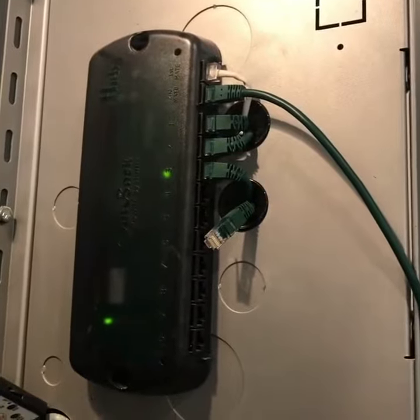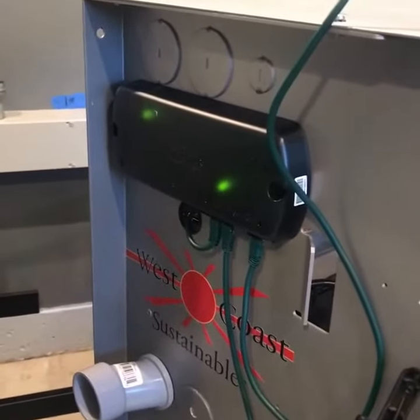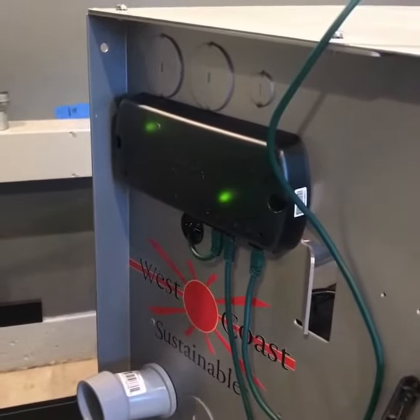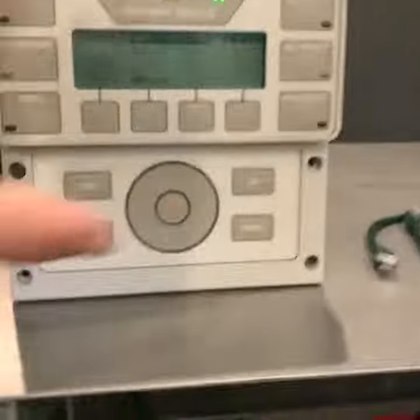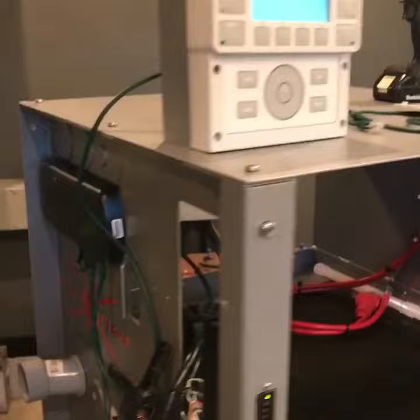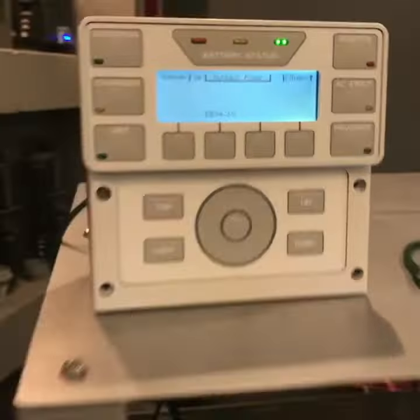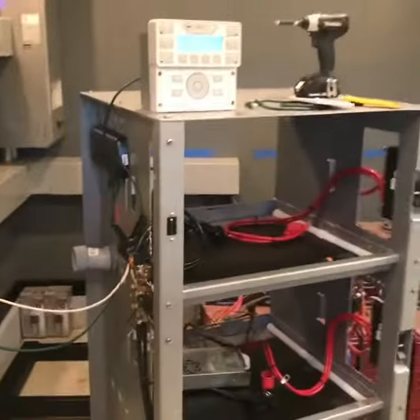The second MATE port puts out 22 volts DC, which I then ran into the input of another Hub 4. That was actually enough to give it power to feed the MATE display and the FlexNet. I got it working, so I'm now able to run two MATE 3s, two hubs, and have a full system with six channels of monitoring.